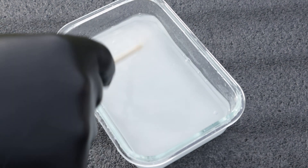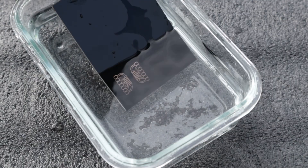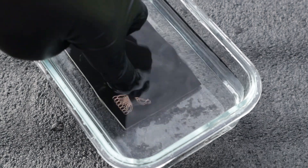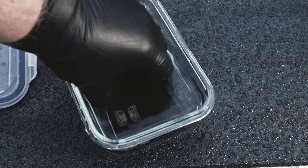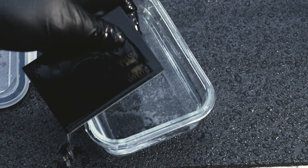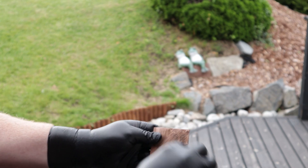Mix up the etchants and place the PCB in the bath. The etching time will depend on what kind of etchant you use, as well as the strength. When the copper is gone, remove the PCB and rinse it thoroughly. And to remove the paint, just wipe off the board with acetone.